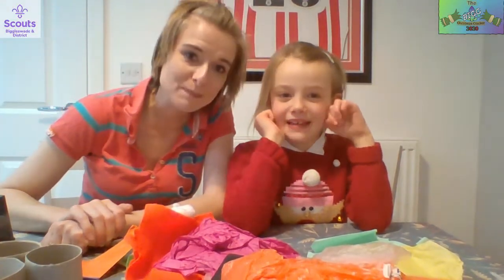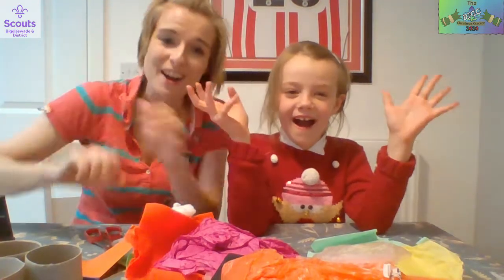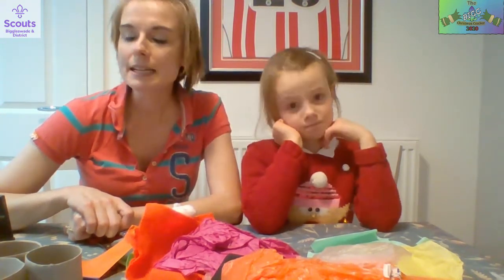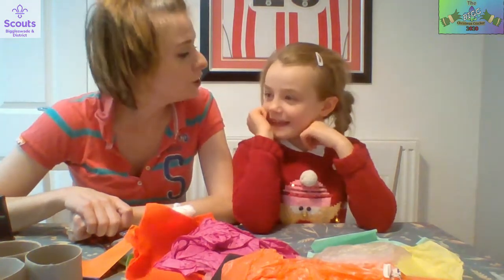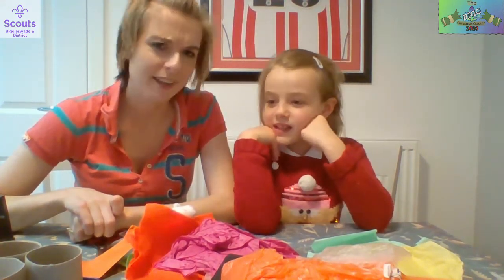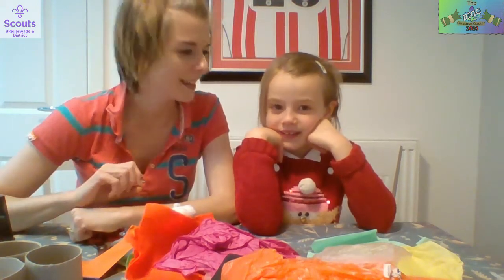Hi guys and welcome to the Big Christmas Cracker. We are at Destination International Check-in and we are in the country of Denmark. In Denmark they make their very own advent calendars. What do you usually find in an advent calendar? We find sweets, activities, or toys. But this is a special twist - it's called a Pakkalandir.